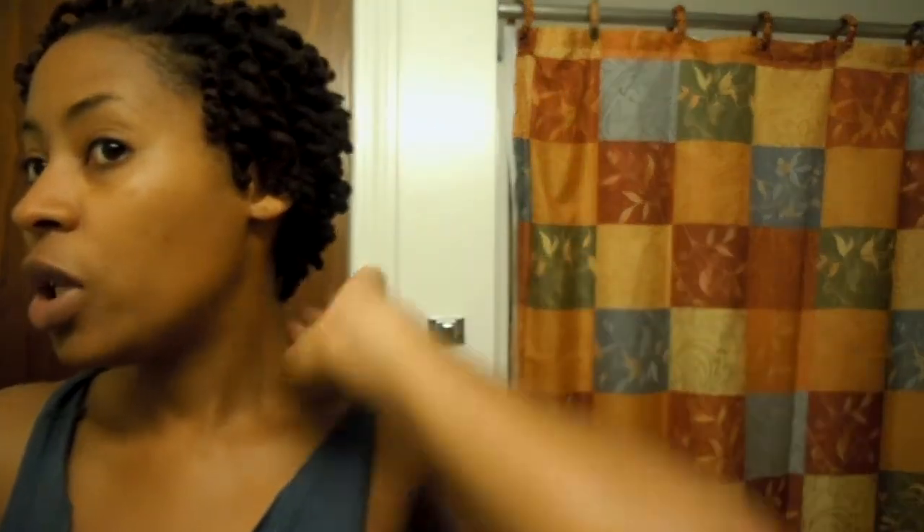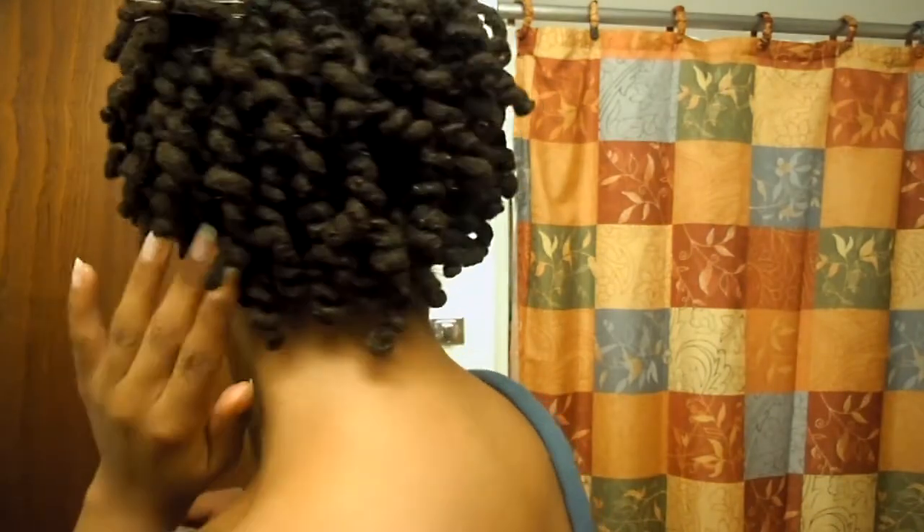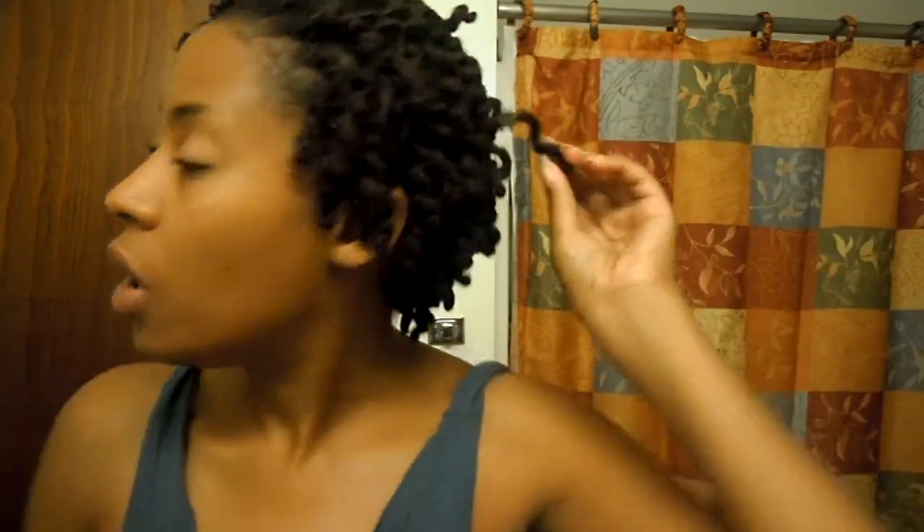You can't even really tell it's there unless you're really digging into my head. That's the reason why I like to do it — you can actually wear it out, and at the same time it will retighten your curl. I also have a bigger one in the back.